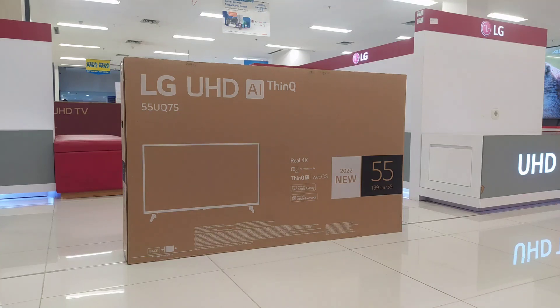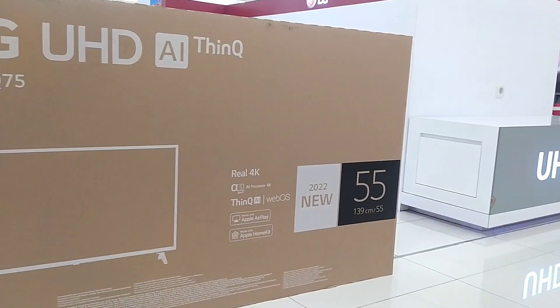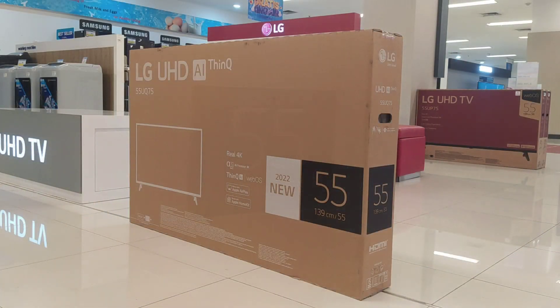Halo teman-teman, jumpa lagi dengan Tristan Electro. Di sini sudah ada TV terbaru 55 inci dari LG dengan tipe 55UK7500PSF. TV ini adalah salah satu seri entry-level dari LG di tahun 2022, pengganti dari tipe di tahun sebelumnya yaitu UP7500PTC. Seperti apa spesifikasi dari TV LG ini? Langsung aja kita bahas ya teman-teman.